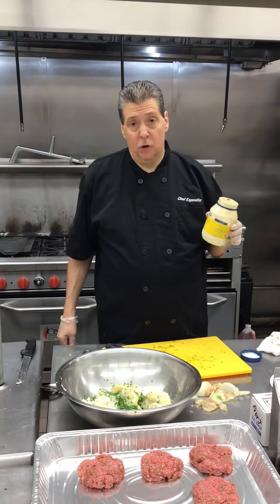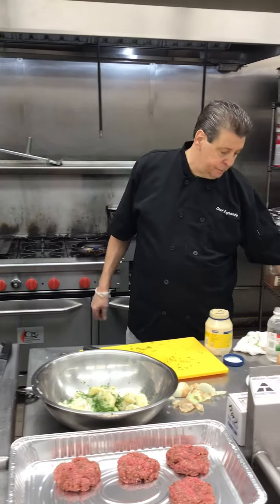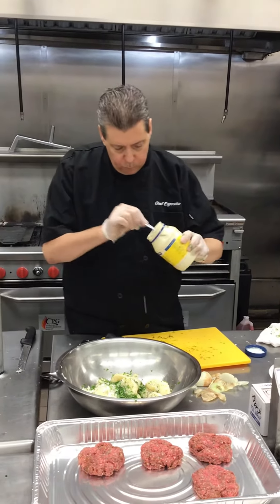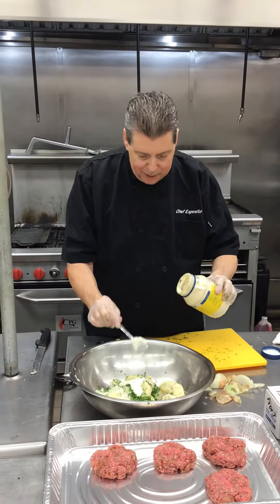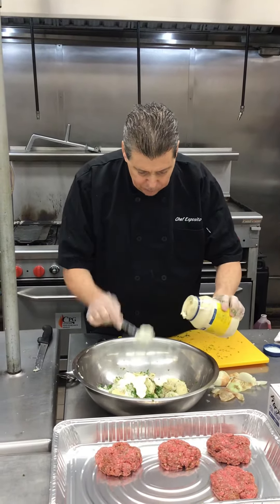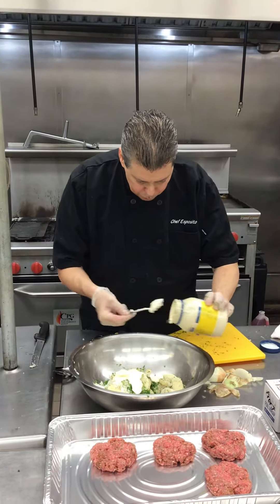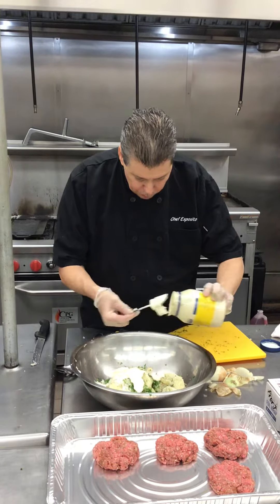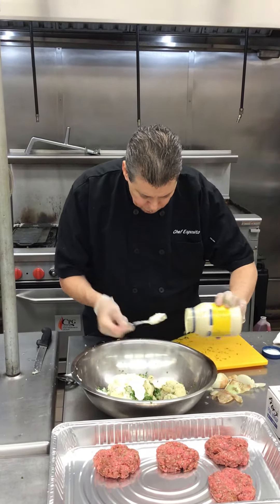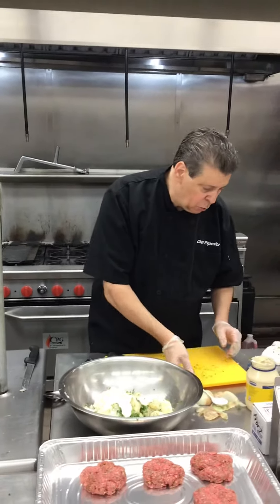Everybody should have mayo left over from last week — I didn't buy mayo this week. I would put about a cup of mayo in, so one cup of mayo. We'll put that in and then we'll see how it works.